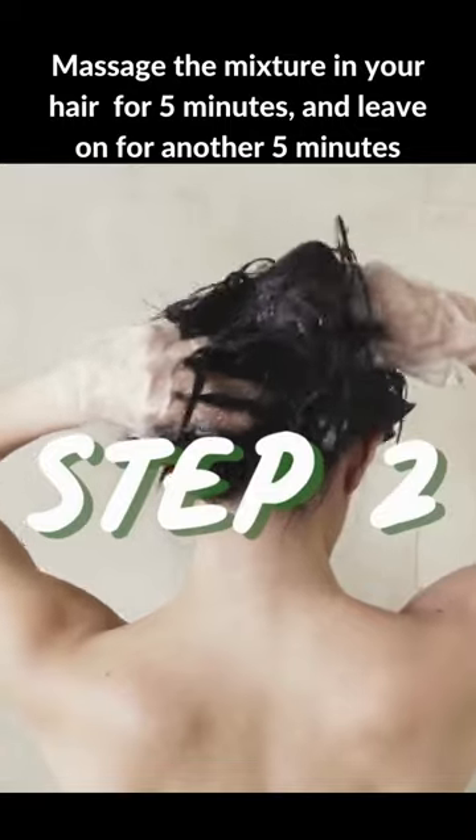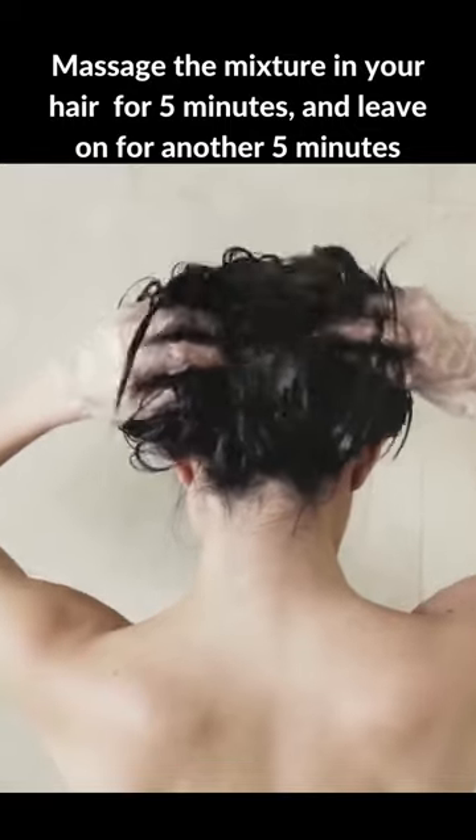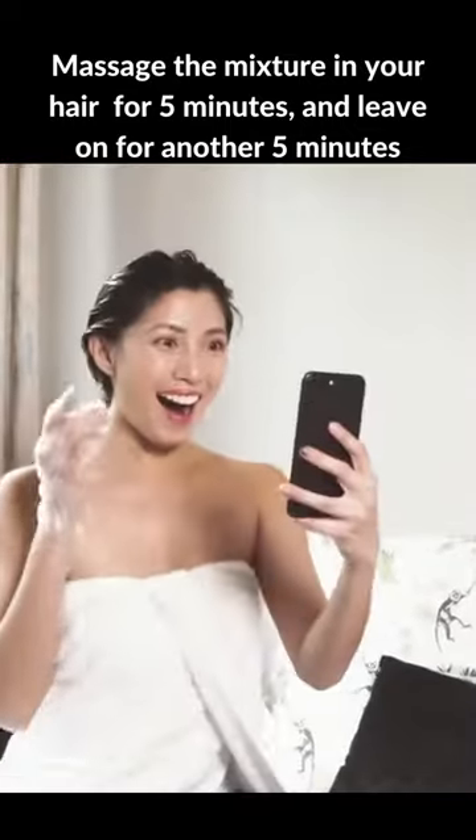Step 2. Massage the mixture onto your hair for 5 minutes and leave on for another 5 minutes.